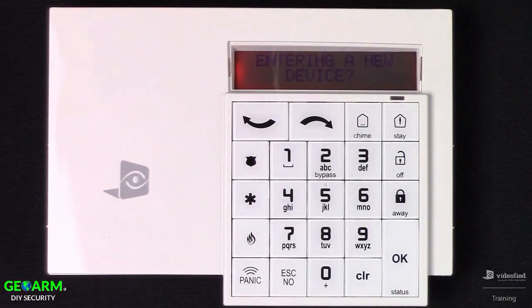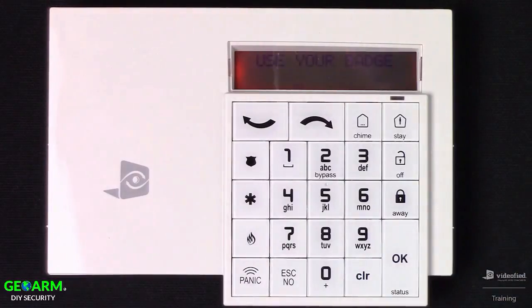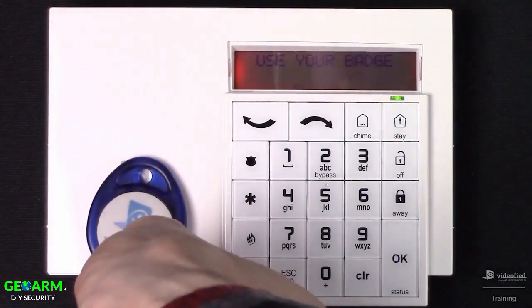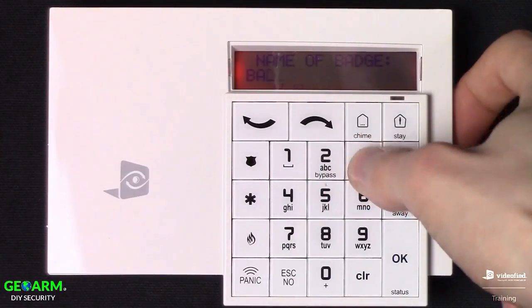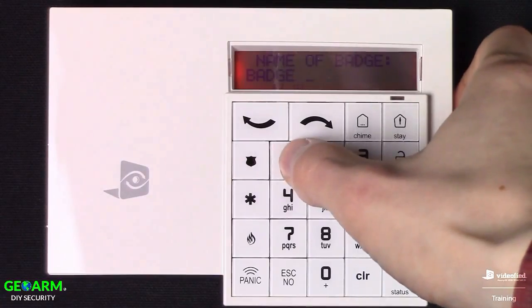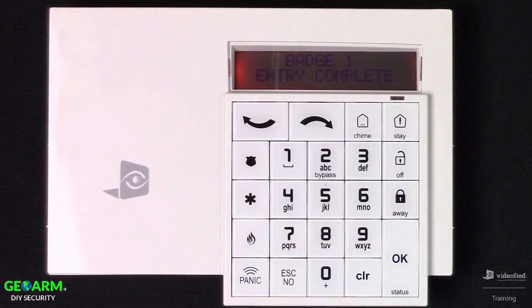Since I'm not planning to enroll any other devices in this demonstration, I'll hit Escape No to move forward in programming. The system has detected a badge reader and is asking if we'd like to enroll any badges at this time. I have a badge, so I'll say yes and press OK. Present the badge to the reader — the green LED confirms it — and now it prompts us to name this badge. I'm going to name it Badge 1. Hit Escape No since I'm not enrolling any other badges.